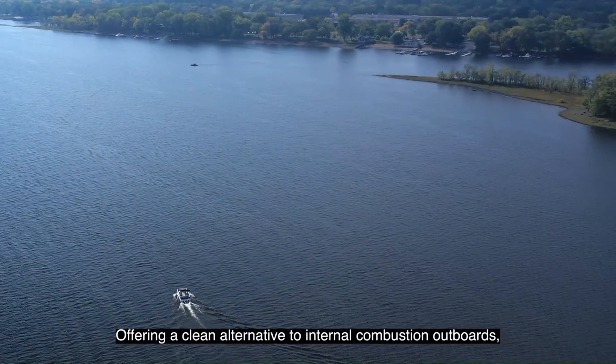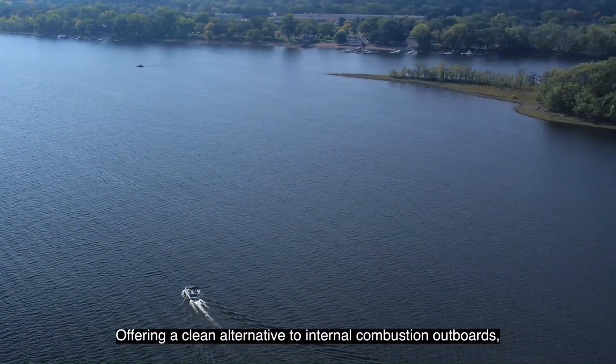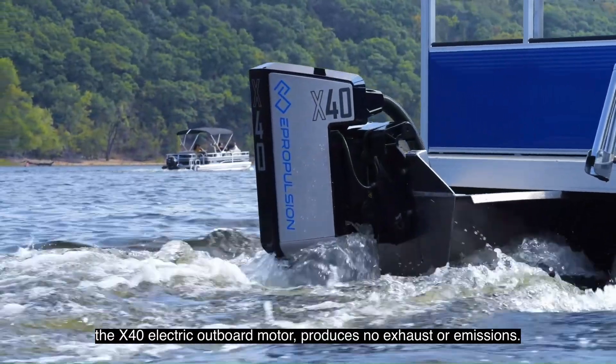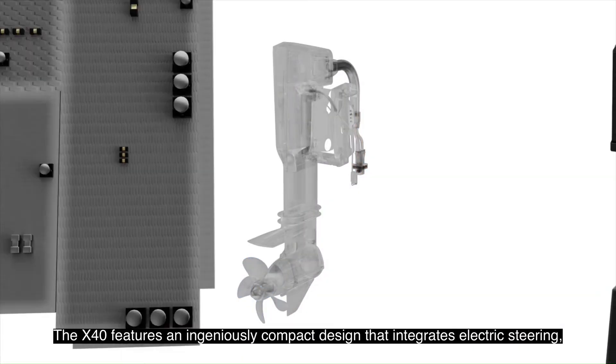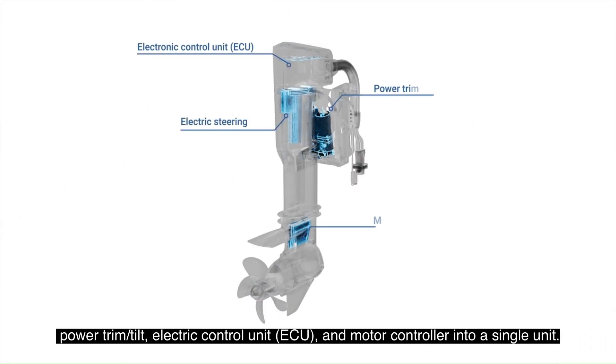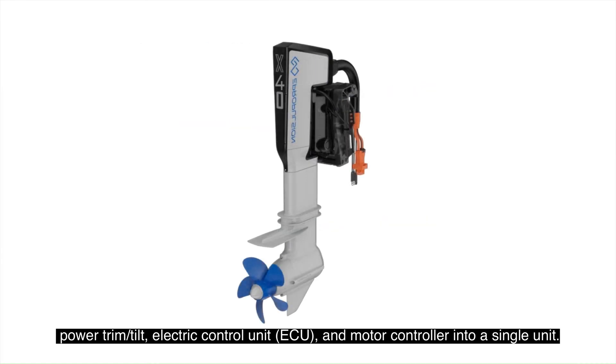Offering a clean alternative to internal combustion outboards, the X40 electric outboard motor produces no exhaust or emissions. The X40 features an ingeniously compact design that integrates electric steering, power trim tilt, electric control unit and motor controller into a single unit.